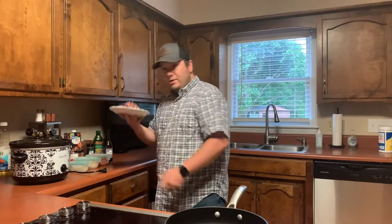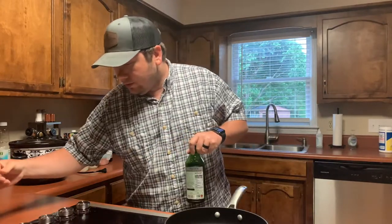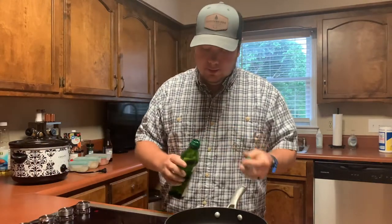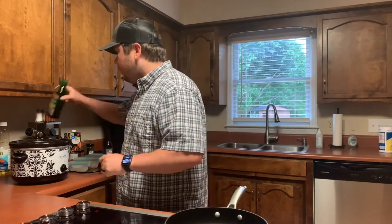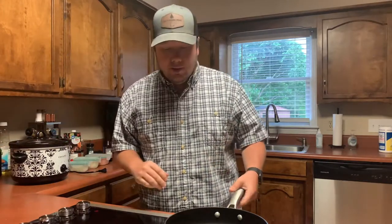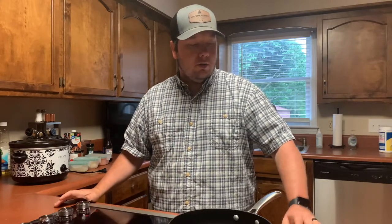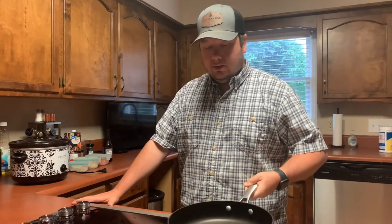The first thing you want to do is take your meat, set it to the side of the skillet, grab your olive oil, turn your pan on around medium to medium-high, and put a little bit of olive oil in there. What we're going to do is brown the meat — just kind of sear it on the outside on all sides.